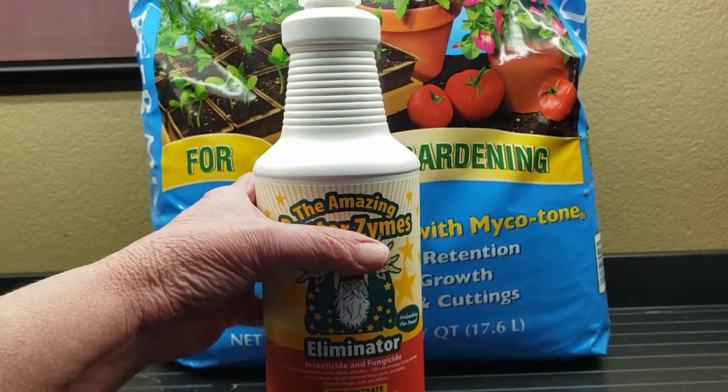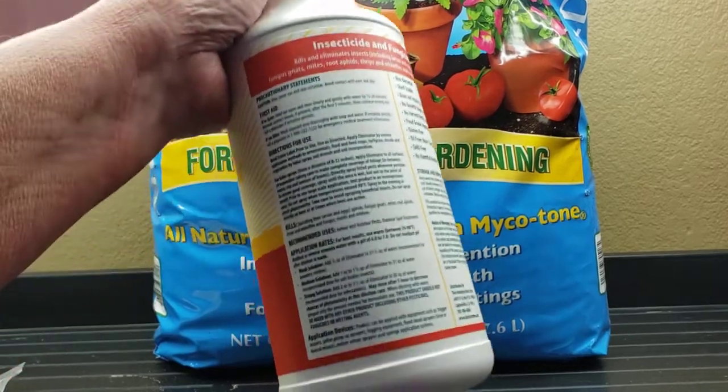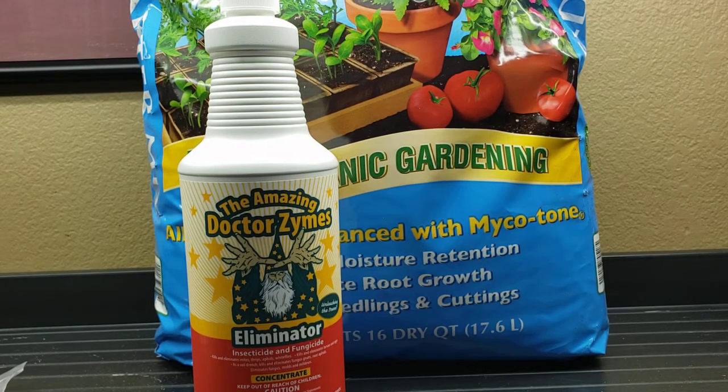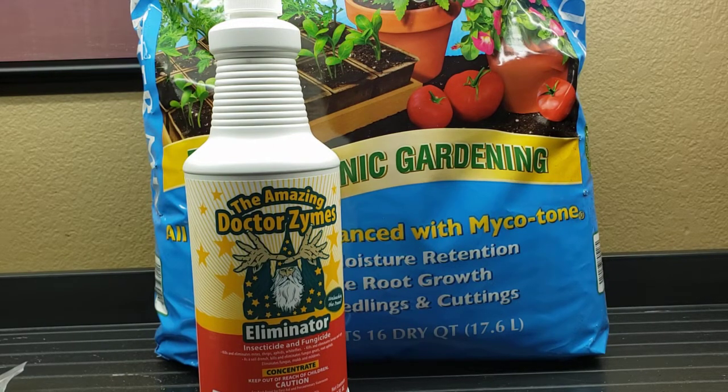This bottle is a concentrate — 32 fluid ounces. On the back, I use the medium strength, which they recommend one to one and a half ounces per 31 to 31.5 ounces of water. Actually it would be 30.5 ounces of water because if you're filling a spray bottle you've got to leave space. So using one ounce per spray bottle rather than one and a half, this 32-ounce bottle is going to make eight gallons of insecticide and fungicide.